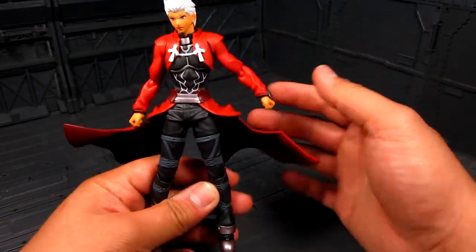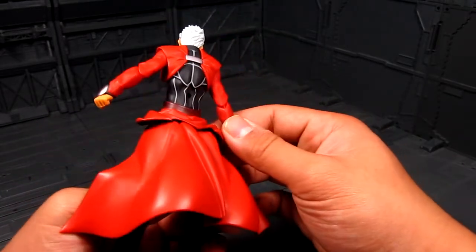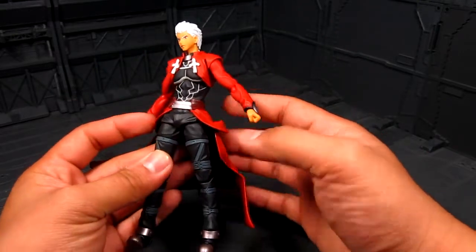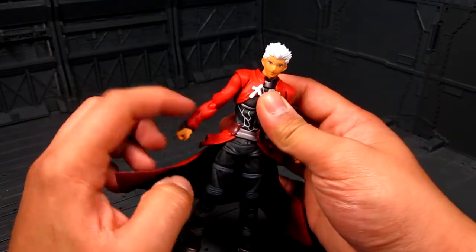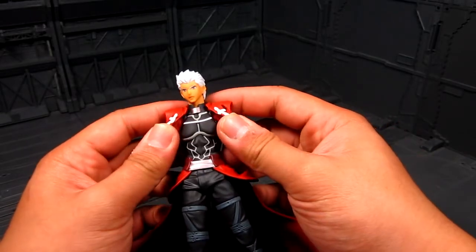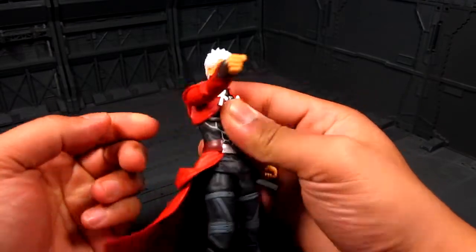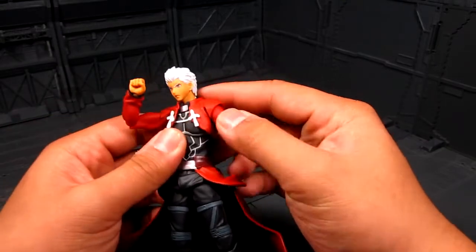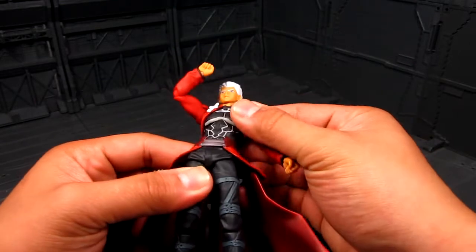One thing I don't like is when you move this down, this part still sticks up. Though thinking about it, it would be hard if they molded it all in one since the joints would be sticking out. So not too bad. This part here is also rubber and there are slits to help with articulation — nice midsection articulation there.